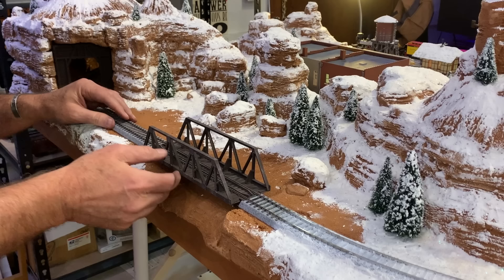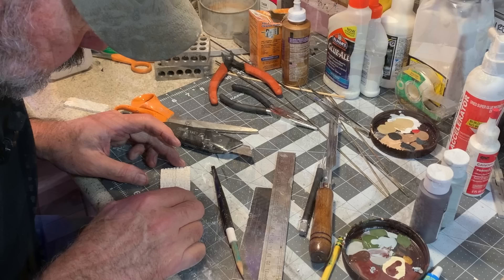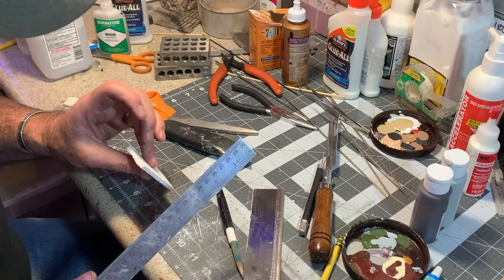That fits nicely — like a glove. I love it when a plan comes together.